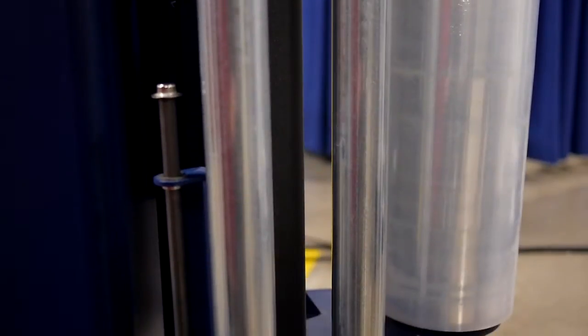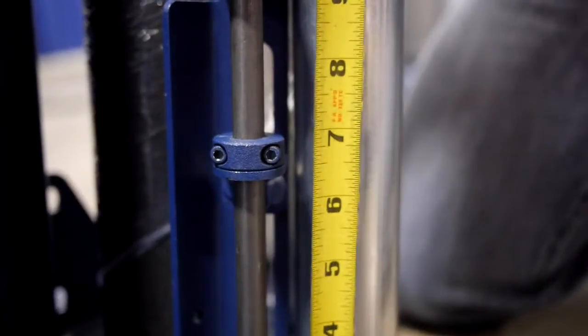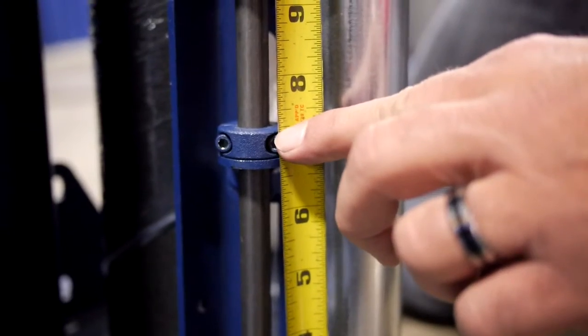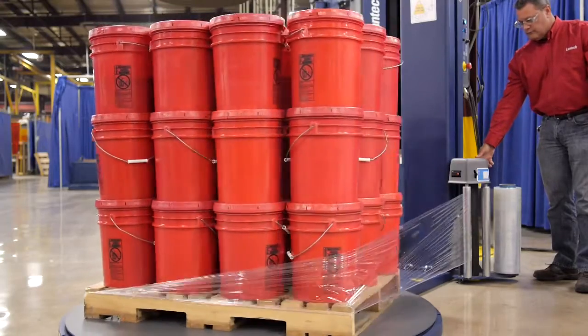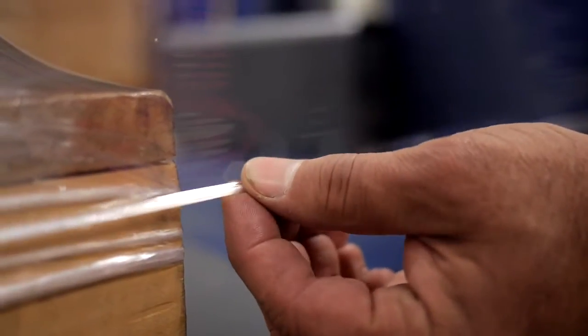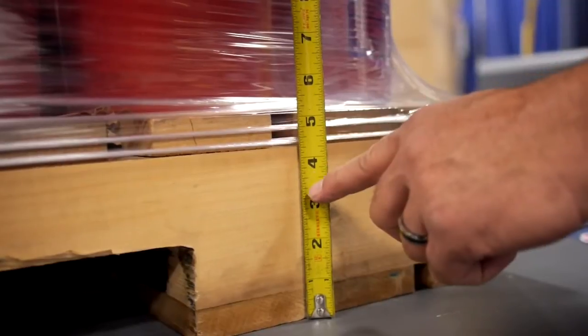First, make sure the film delivery system is in its home position. Measure the distance from the floor to the film-guided roller. On this machine, it is 7 inches off the ground. Run a test cycle to determine where the cable lands, and measure the cable placement. You can see the cable is only about half an inch from the top deck boards.